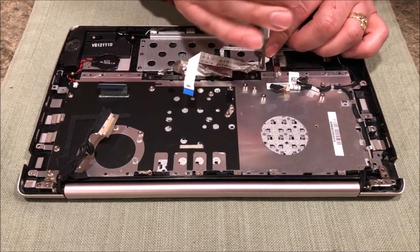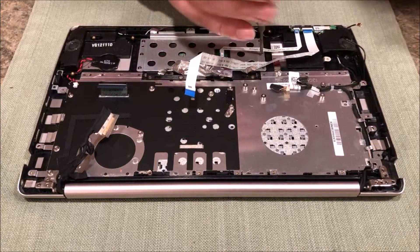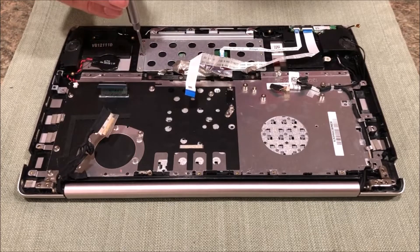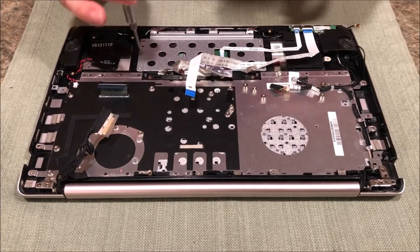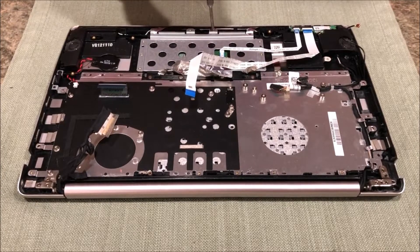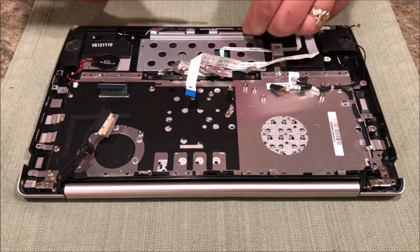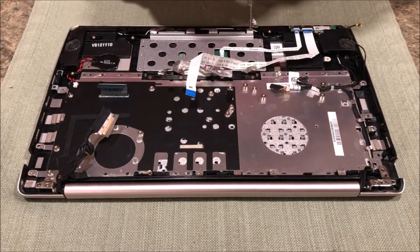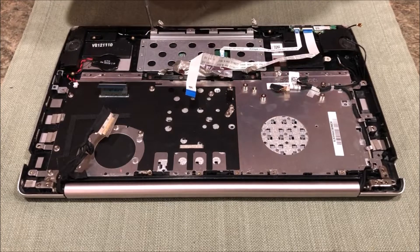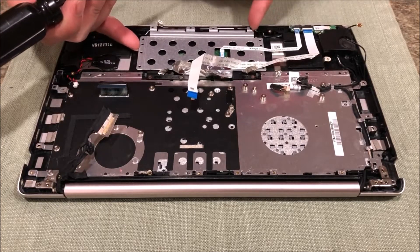Might be able to get away with just loosening all this up. Put these aside. That's three on each side - looks like there's a couple and four in the front. These all look to be the same size. Slide this piece of tape back and there's another one right here. They do all look to be the same size, so this bracket comes right off.